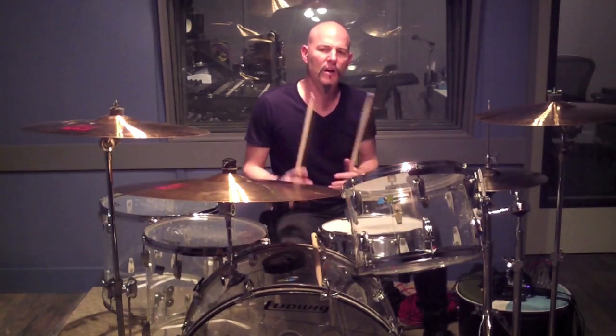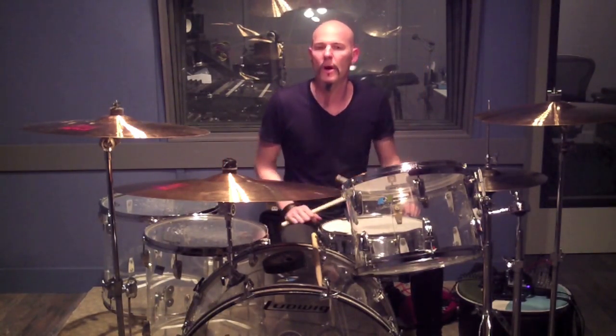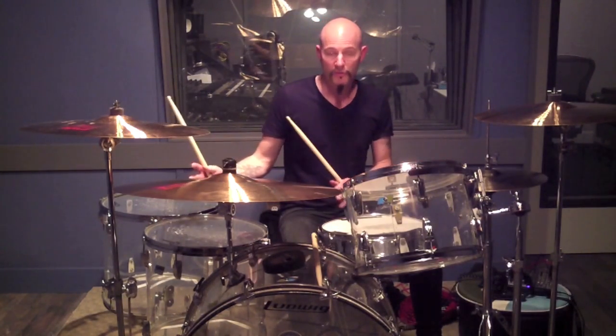Ian was kind of like a combination of a Bonham type drummer and a Buddy Rich type drummer. Where Mitch Mitchell was like a hands guy and Bonham was more of a foot guy, Ian was a little of both.